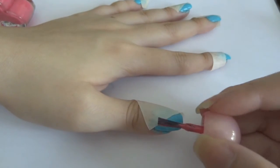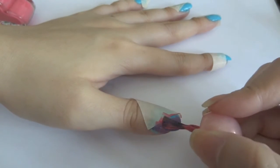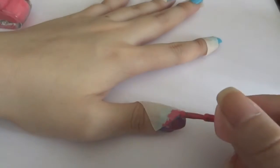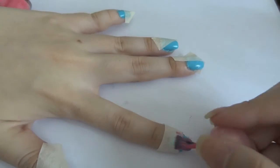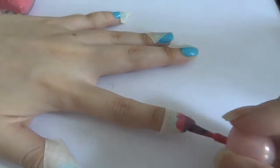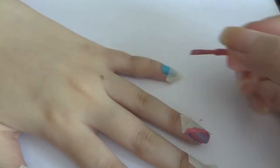Then I paint over with the second color. If you have a steady hand, you do not need to use tape — you can use a striper to draw and paint it. To use a striper, outline the area and paint it inside. Practice makes perfect. To see a more in-depth video of how I use a striper, you may refer to this video.